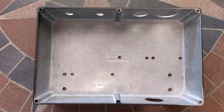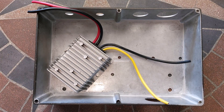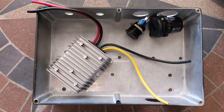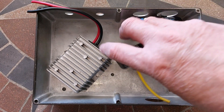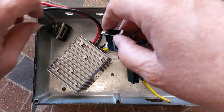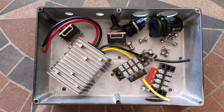I bought a box and drilled a bunch of holes in it. Toss in a voltage converter. A high-powered dual USB adapter will fill a hole. Terminal strips are a good thing. A couple switches might be nice to have.